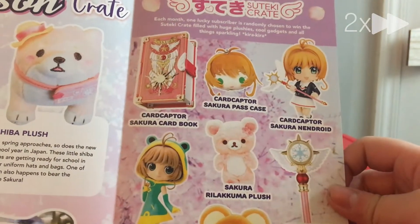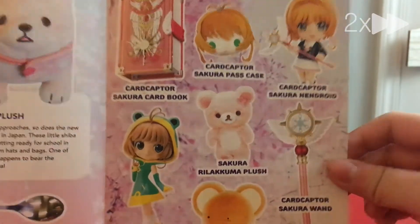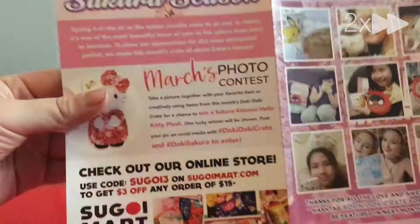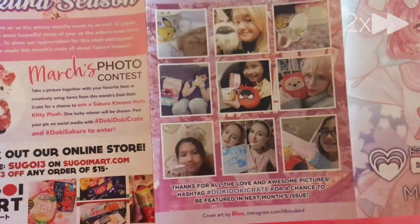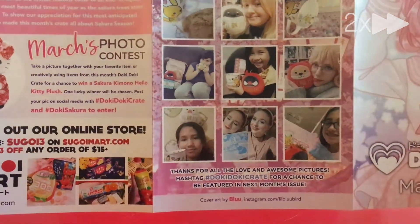Wait, this is the subscribe one. It's like a little card book? Oh my god, there's cute little characters. And we have the photo contest information. There's nine photos. The little Pikachu collection look. And the little plushies and stuff.